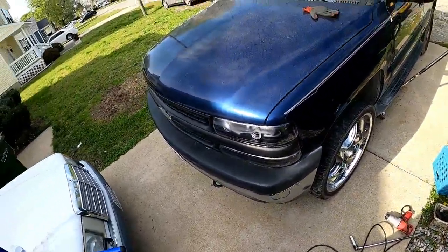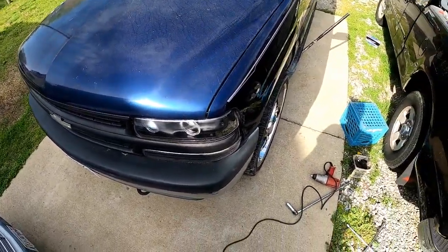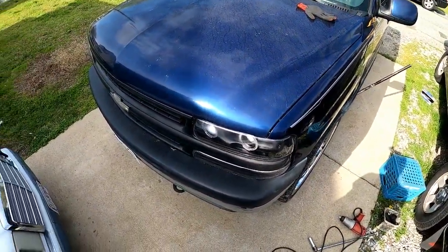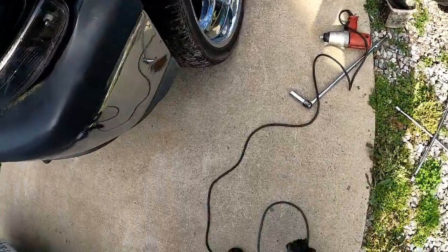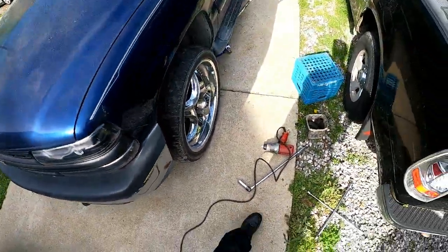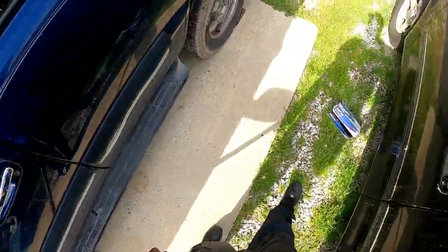All right guys, this is David the mechanic. Today I'm doing front brakes on a 2001 Chevy Tahoe. First step, of course, let's go ahead and get it raised up.